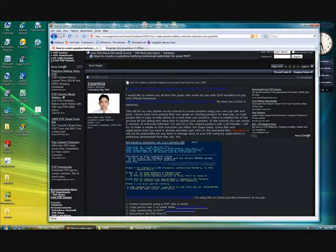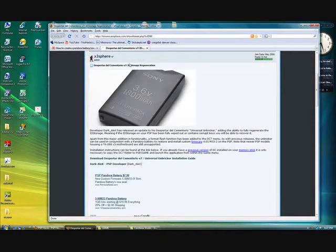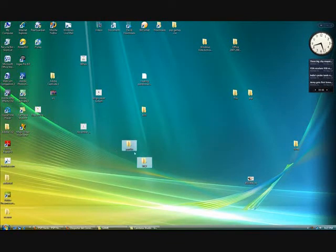First, you're going to want to download these two links by going to the information box, clicking on the link, and downloading Despertar del Cementerio V7 and Pan3XX. Once you have these two downloaded, you're going to want to extract them and you'll get two folders: Pan3XX and a folder DC7.